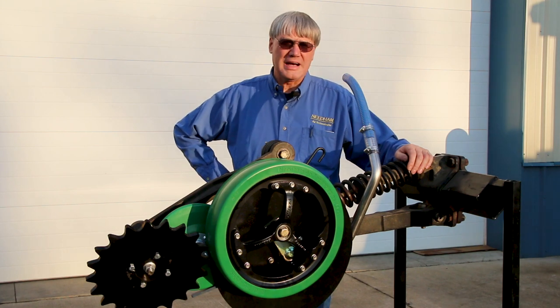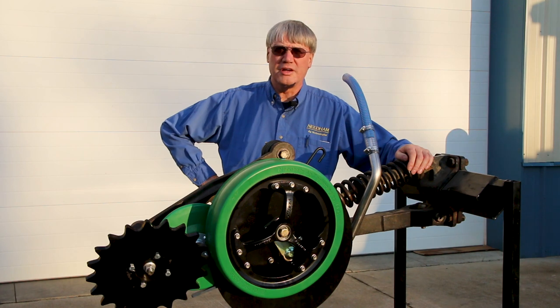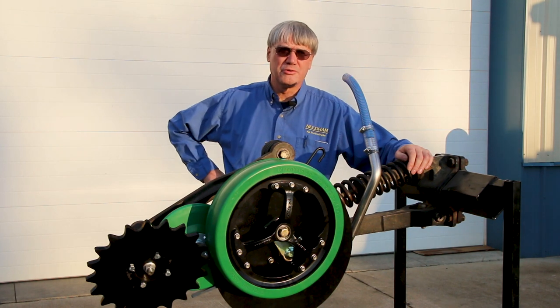Hi, I'm Phil Needham with Needham AG Technologies, and we're proud to be a sponsor of the 2021 Virtual National No-Till Conference.